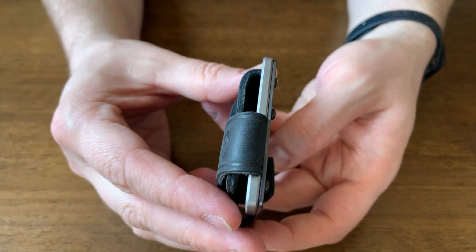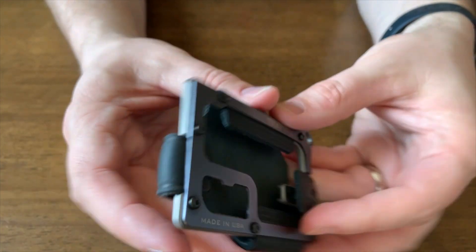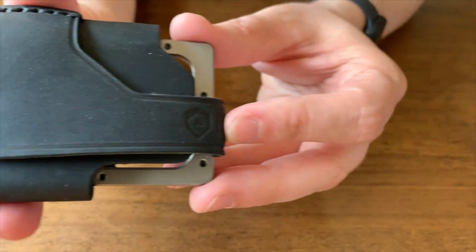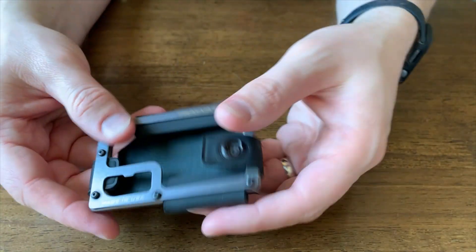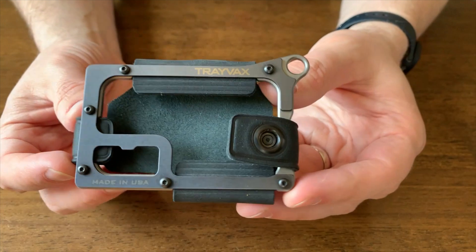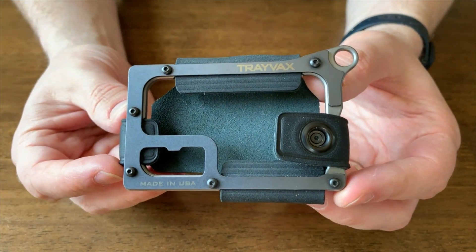It can hold 1 to 13 cards and 1 to 10 folded bills, so you can really adjust it to expand and carry a lot of cards if you'd like to. The wallet measures 3.8 inches in length, 2.4 inches in width, and 0.5 inches in thickness.